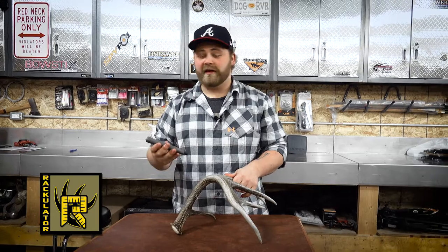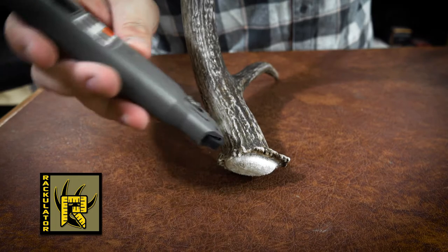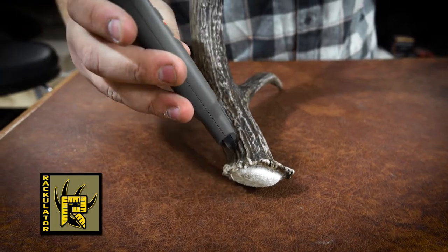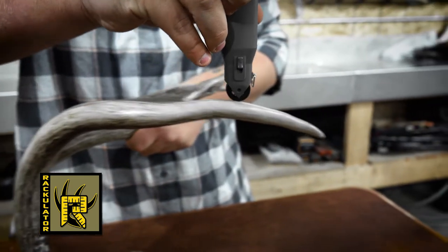After circumferences, we're going to press step and it's going to ask us for a main beam measurement. We're going to start by putting our pointer to the burr or the base of the shed, working it all the way up in the middle outside, rolling it all the way to the tip.